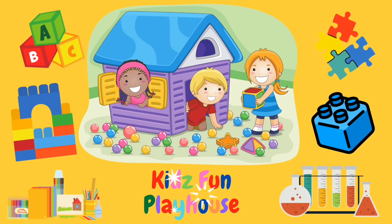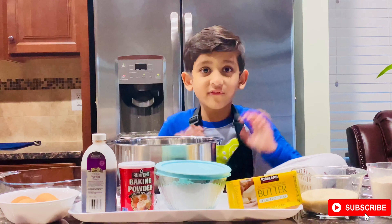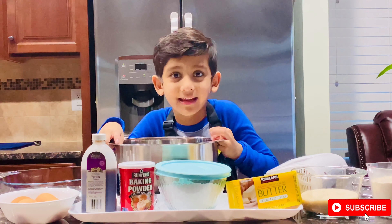Welcome to Cake Family House! Hi friends, today we are making a cake for my daddy's birthday.